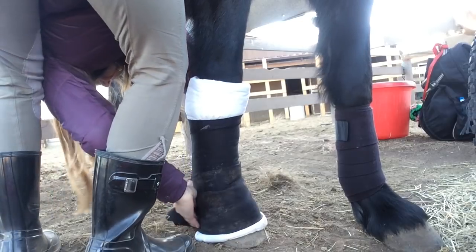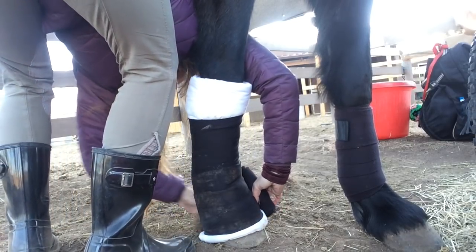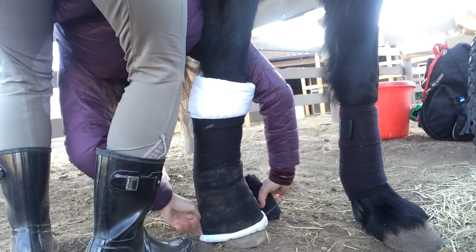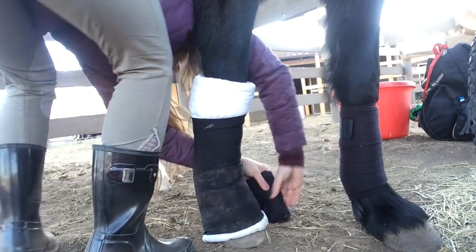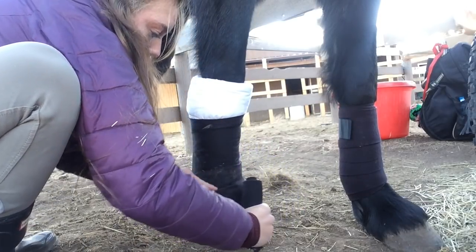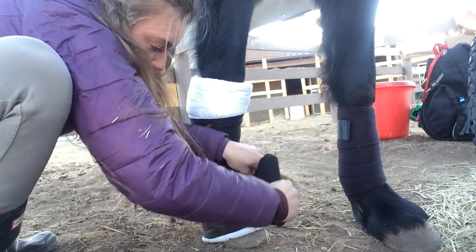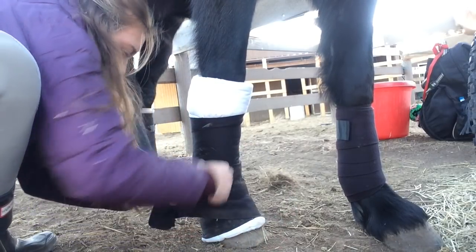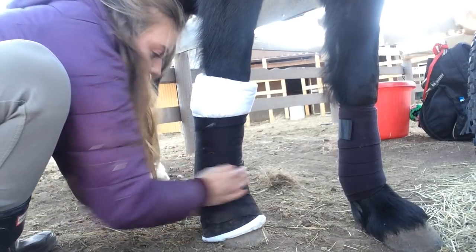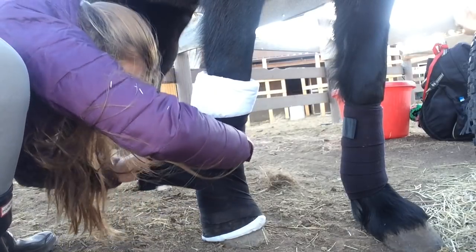I'm going to wrap over the coronet band at least once — I prefer to do it twice. You're also going to want to get underneath the bulbs of the horse's heel. For your pony club rating they will look for that — if you are not covering the bulb of the heel you're not going to pass. Right there I was shoving the dirt out from underneath her so I could get underneath there. Some people prefer to put their horse's foot on a stool.